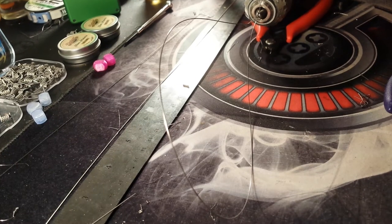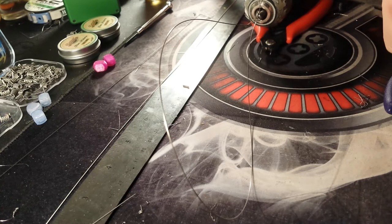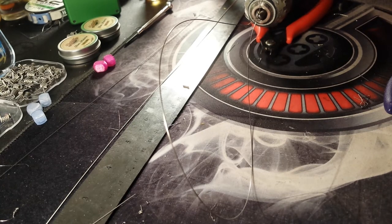Hey guys, this is Mangled Meditation here. I get a lot of questions about armadillos and razor backs and stuff, so I figured I'd make a video on one of the ways I make armadillos. We'll see if it'll work out.